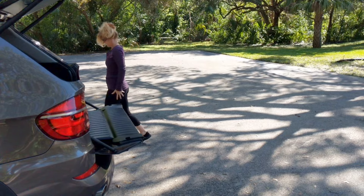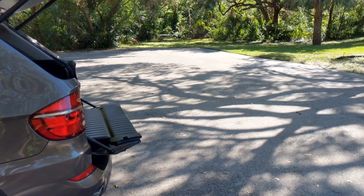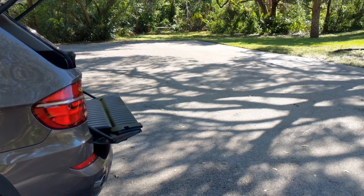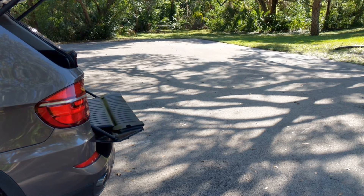There you go folks — an unedited look at the Airhawk. We do not make Hollywood into our videos. We tell you the truth and we use no editing. There you go folks, the Airhawk Power Folding Wheelchair.